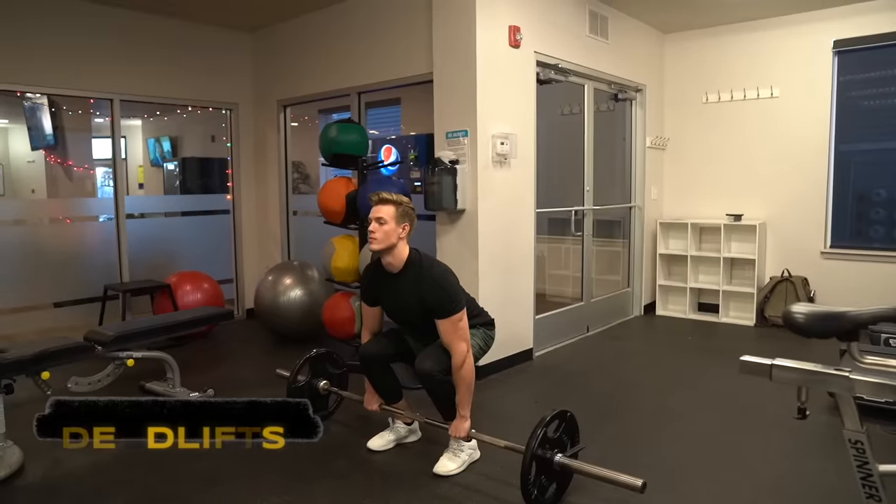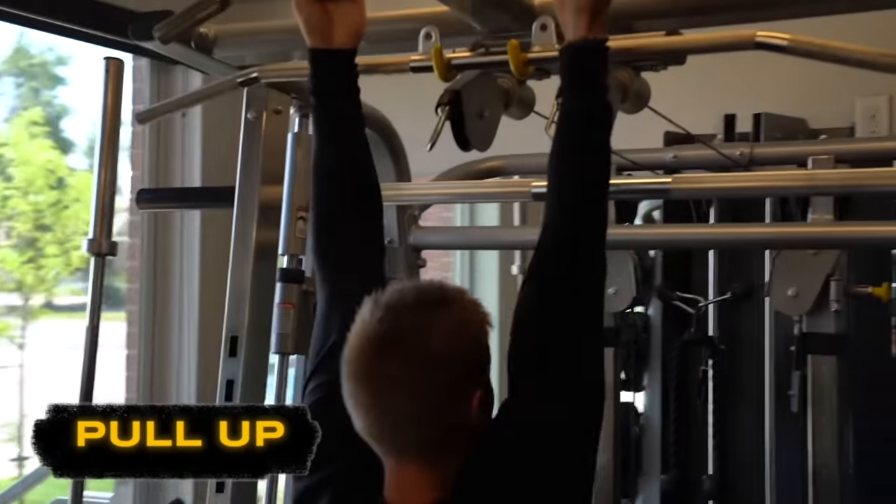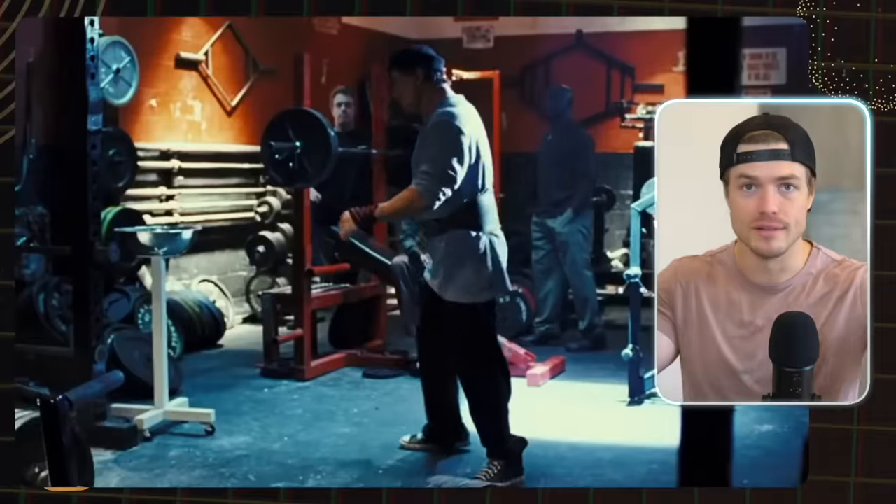One thing you can do is more grip-focused exercises — things like rows, deadlifts, and pull-ups. All of these require you to squeeze very hard, or if you let go you will fail the exercise. You let go of a pull-up, you're on the ground. You let go of a deadlift or a row, the weight is on the ground. So load up that weight and hit it hard for heavy, high repetitions.